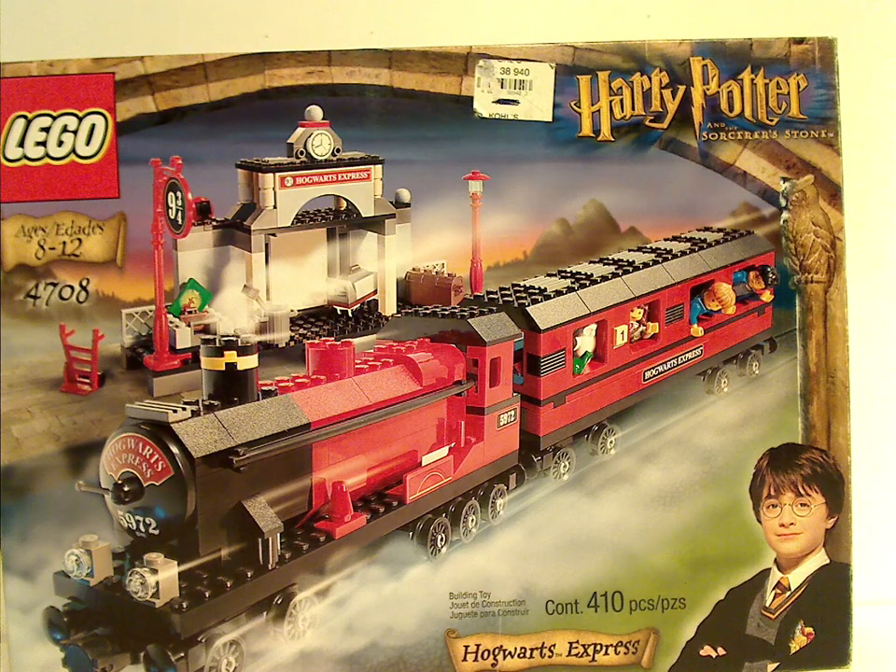Well, hello everyone, Dylan here. Happy Throwback Thursday, and the rotation leads us to a Harry Potter review, and today's is on the Hogwarts Express from 2001.